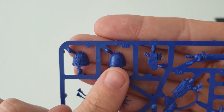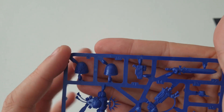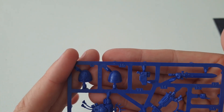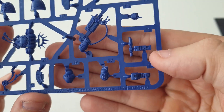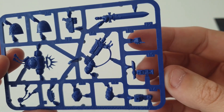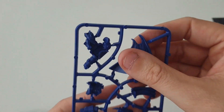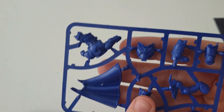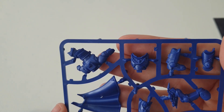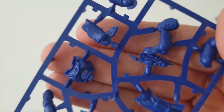You're getting this arm pad where you can stick any transfer on there. You get a nice power sword, and then you're also getting the stalker bolt rifle or a normal bolt rifle, or instead of the sword you have a pointing hand. You're getting a lovely cape there - which I didn't know was separate from the model - a little tabard for the front which you have to put around because he's got his belt there, and he's standing on a scenic base.